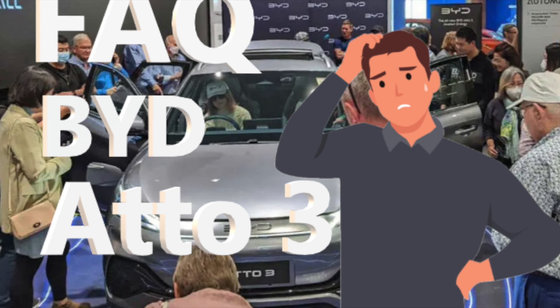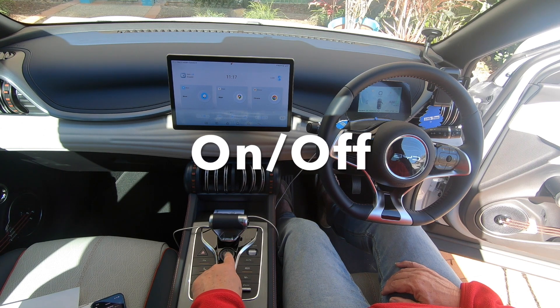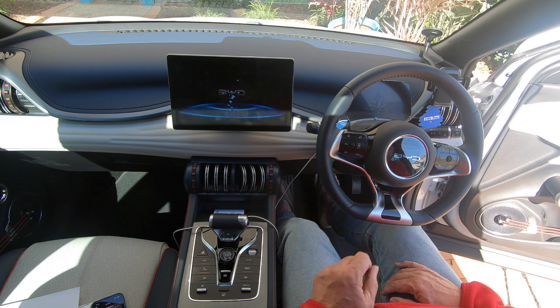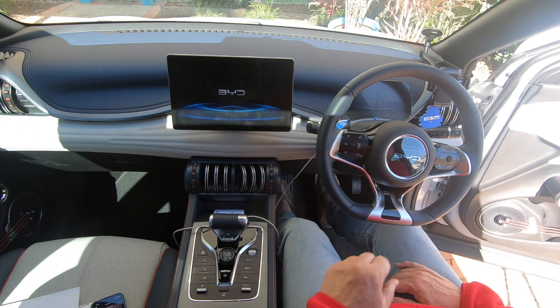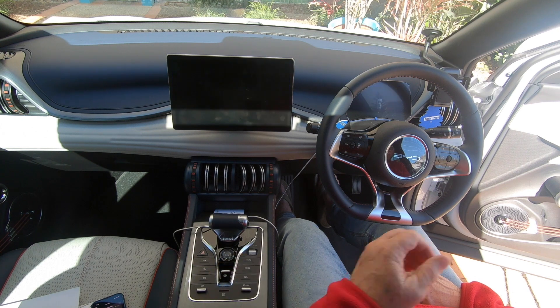To turn the vehicle on and off, there's a button here. When you get in the car and turn it on by pressing that button, you have to have your foot on the brake. To turn it off, press it again.